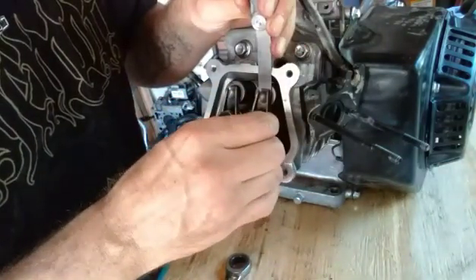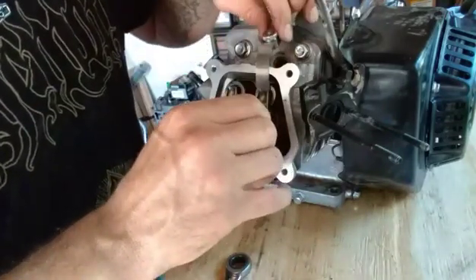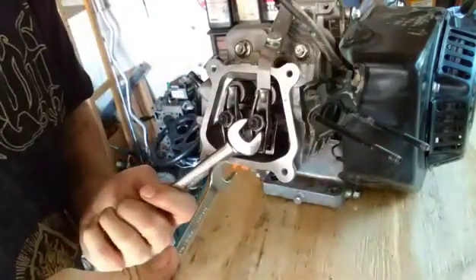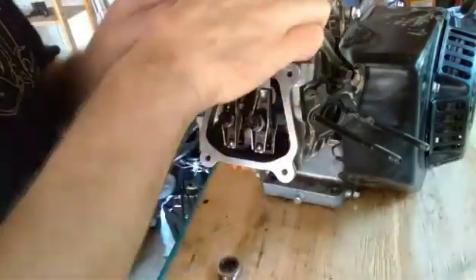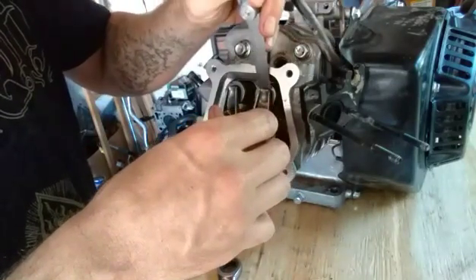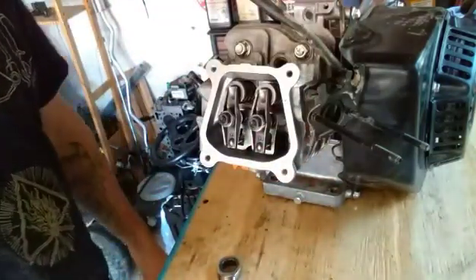All the way down, I'm going to back it off an eighth of a turn and tighten my jam nut. Hopefully that'll be perfect because these things are really touchy. Snug. I got some drag and it goes in much better. That's how you set the valve lash on a hemi or non-hemi Predator 212cc engine.